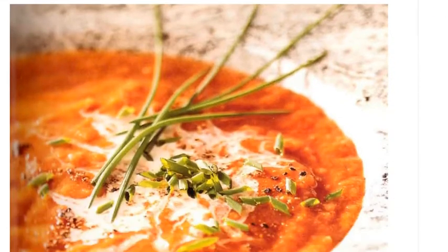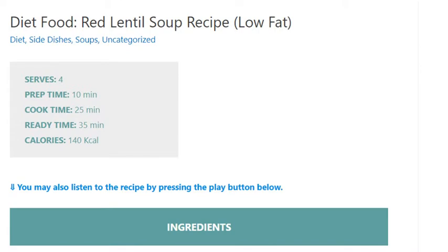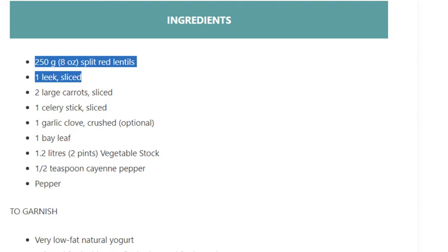Diet food red lentil soup recipe. Serves 4. Prep time: 10 minutes, cook time: 25 minutes, ready time: 35 minutes. Calories: 140 kilocalories. Ingredients: 250 grams (8 ounces) split red lentils, 1 leek sliced, 2 large carrots sliced, 1 celery stick sliced.